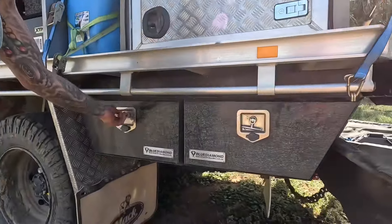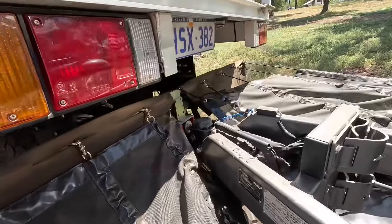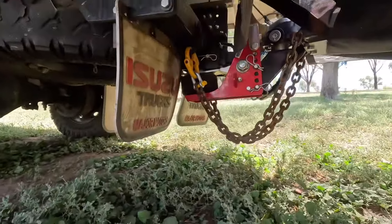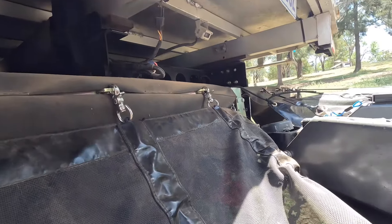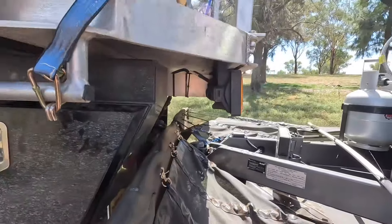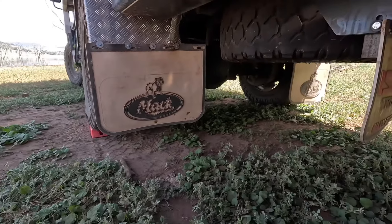There are a couple of toolboxes under the tray with bits and pieces — snatch straps, a tyre repair kit, jump leads, and ratchet straps and ropes. We run an air shocker hitch for the caravan. We've got a camera up under there so we can watch what the caravan's doing — it works really well. There are also extra mud flaps and a stone stomp for protection. A good friend Dave gave us some Mack truck mud flaps — we would have preferred Kenworth ones but beggars can't be choosers.